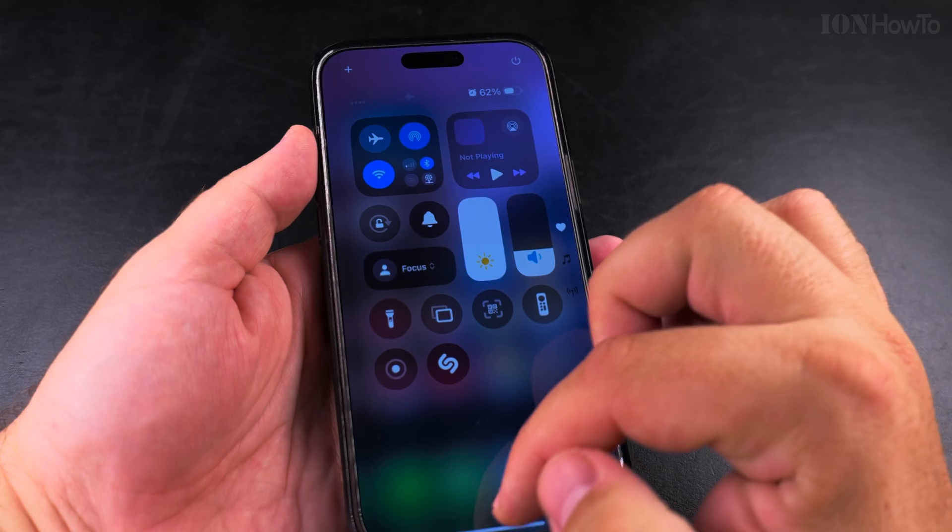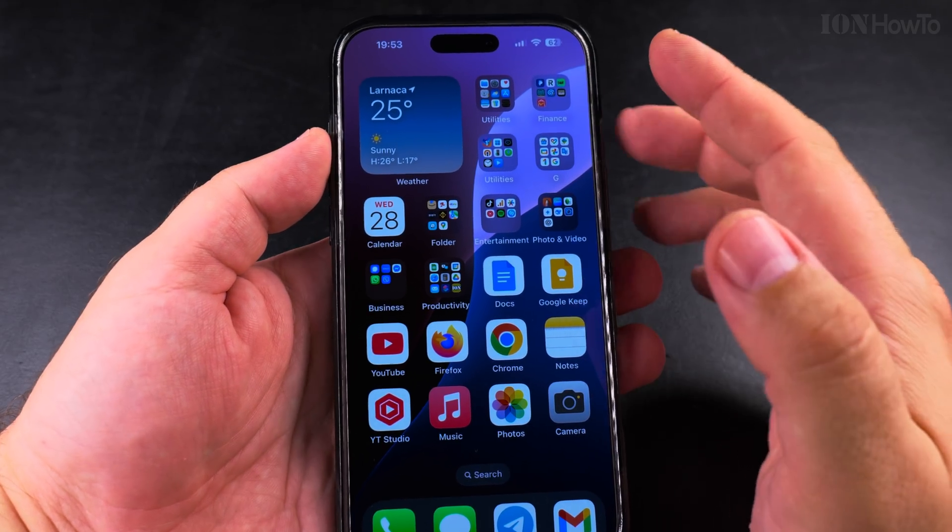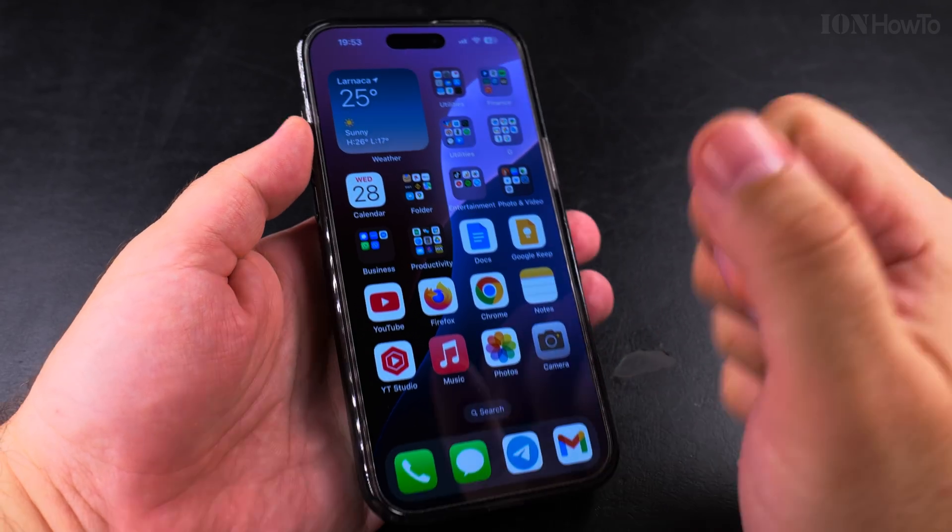I hope this helps you set your iPhone into airplane mode but also use Wi-Fi. Thanks for watching.